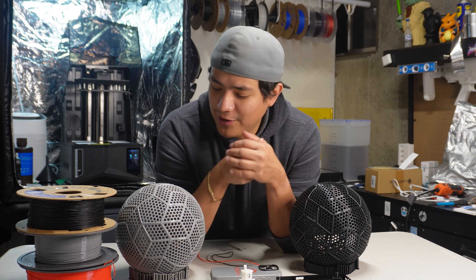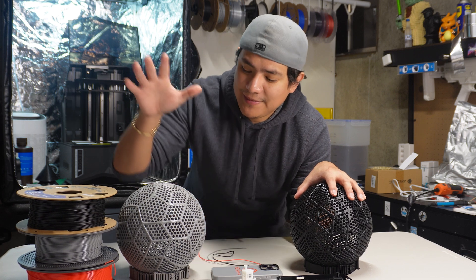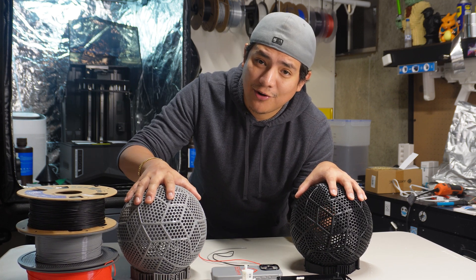I have here in front of me TPU-95A and Bamboo's very own TPU for AMS. What do I think?